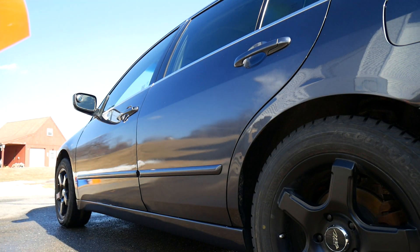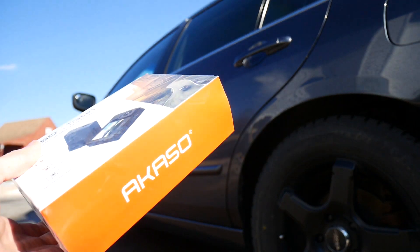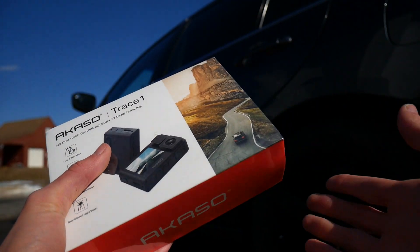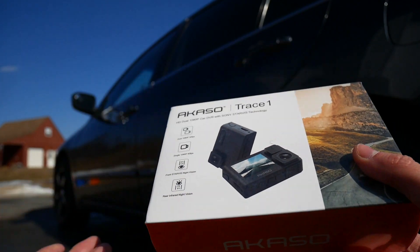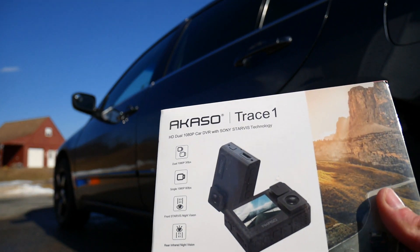I do play Forza on this channel, but I do try to keep my very own car pretty clean. I was just washing my car and then this package came in the mail. Asako actually sent this out to me for free just to do a review on it, and of course with these reviews where they send them out to me, I try to keep them as unbiased as possible. I've never actually owned a dash cam.